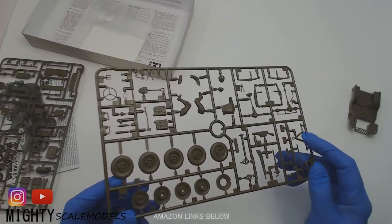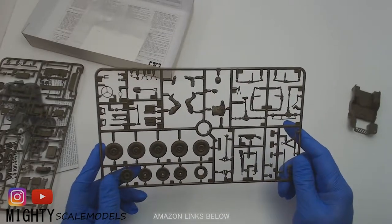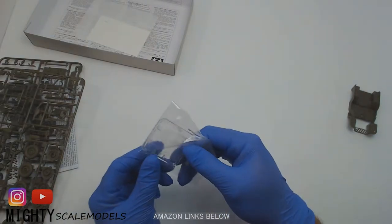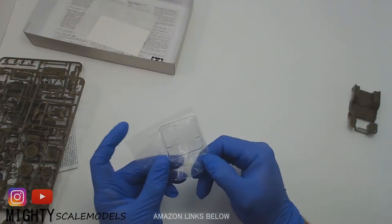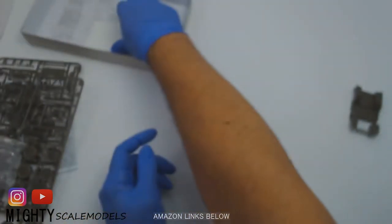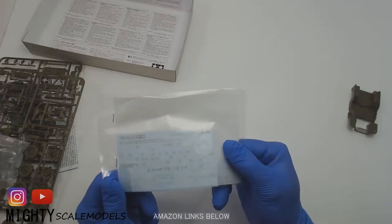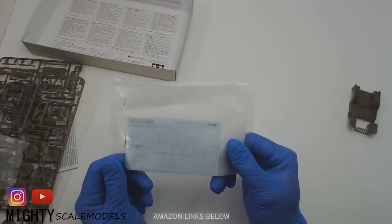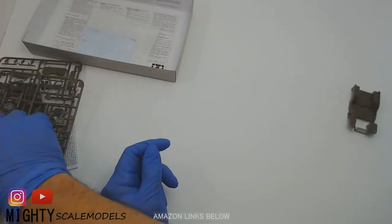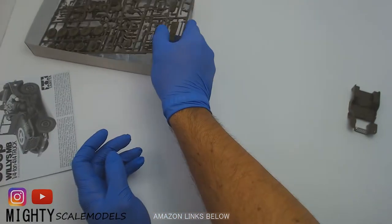The wheels don't look too bad. There's a little bit of a seam line on there — a few things to take care of, not that big of a deal. Then of course, here are the windows for the windscreen; we're going to leave those in the plastic. And then we have a small sheet of decals in there, which are Tamiya decals. They're going to be thick — I've seen that they're a little challenging to put on, so we're going to make sure we can get those laid down pretty well.